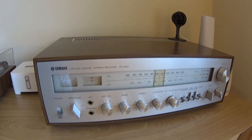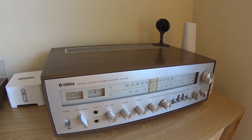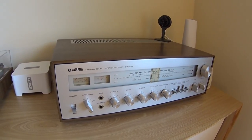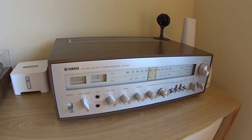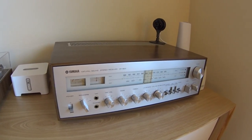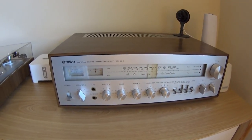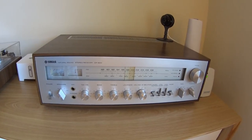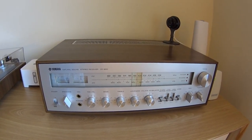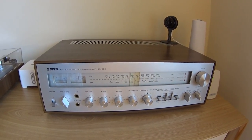The system works perfectly except that all the indicator lights on the front panel of the receiver are burned out. Back in the 70s these were incandescent bulbs, and at 40 plus years old they're not going to still be alive. I tried replacing them a couple years ago with replacement incandescent bulbs from Radio Shack, but because they weren't exactly the right amperage they burned out quickly. There are no replacement parts from Yamaha, so I found a site online selling LEDs that are direct replacements with the right amperage.